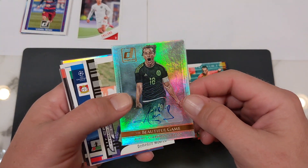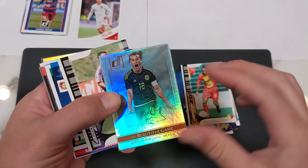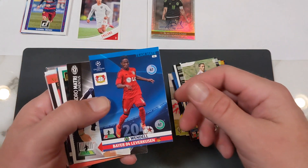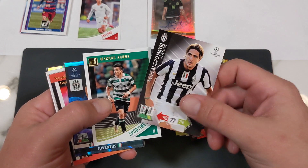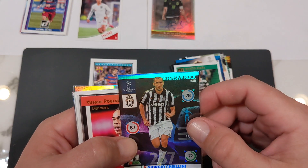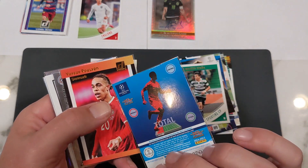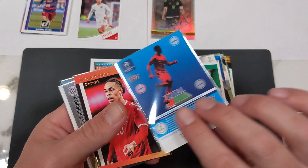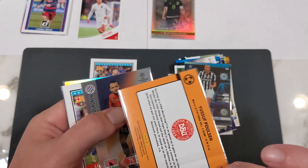Andres Guardado autograph from Mexico — refractor, Donruss. That's kind of neat. Morfeo in Italy somewhere. Wendell, Leverkusen in Germany. Matri at Juventus. Marcus Acuna at Sporting. Giorgio Chiellini — a video or two ago we had a Giorgio Chiellini looking really young at the 2010 World Cup, looking a little older in this one. Defensive Rock — this is a Panini Adrenalyn XL, that's like Match Attacks. If you're interested in some cheap cards or getting your kids started, look into Panini XL too. Yusuf Poulsen, the striker at Leipzig right now — the Dane.